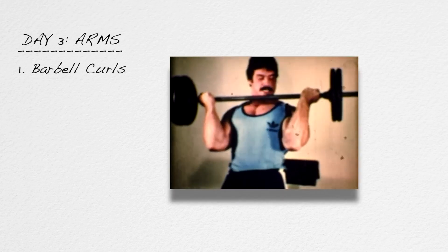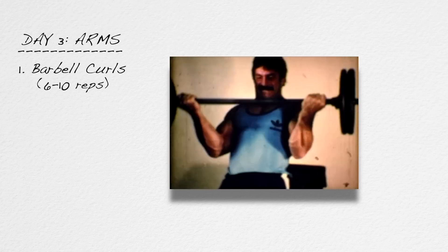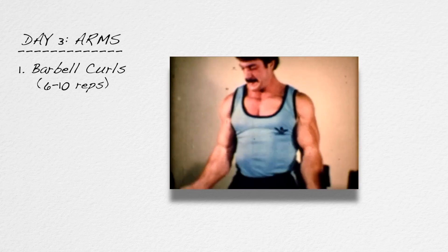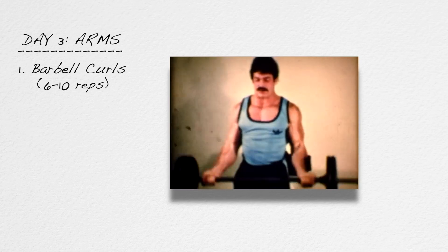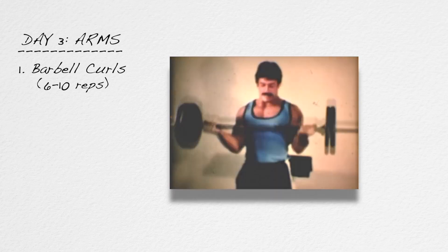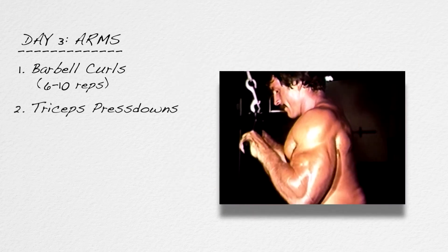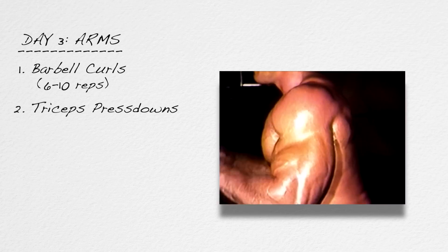After delts, you'll work your arms. Exercise number one for arms is barbell curls, six to ten reps — and that is a straight bar, not an easy curl bar. Easy curl bars do not work the biceps; they work the brachialis on the outer part of the arm. Do straight bar barbell curls. Exercise number two for the arms is tricep press downs with either a straight bar or a V-bar, but do not use a rope — either a straight bar or a V-bar. Six to ten reps for the tricep press downs.